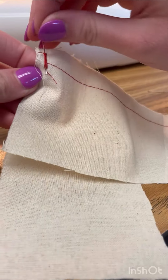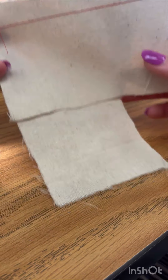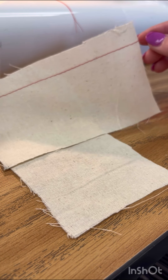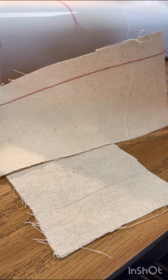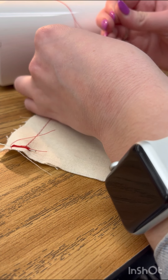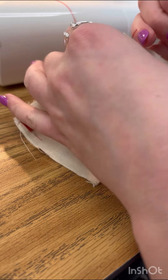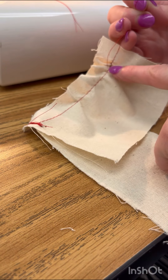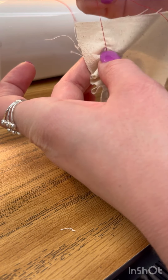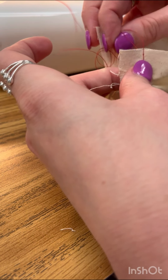Wrap it around figure-eight style until I'm out of threads. So you have the short end here, not the long end, and you have some sticking out. Now what I'm going to do is I'm going to take these two ends and take the back thread and pull it to get this look. I am going to keep pulling it, and how I move the gathers is by fanning them with my finger and pulling until this is the same length.